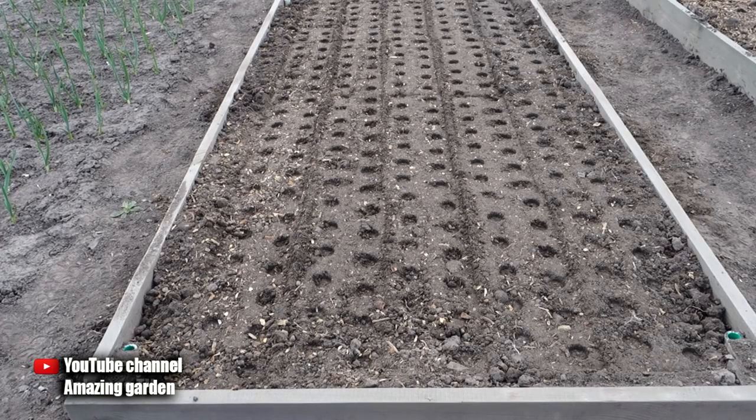By the way, if you also want to get large onions from seeds in one season, then buy varieties on which this is indicated, and sow the onion as early as possible in the spring so that it has time to grow — it grows for a long time.